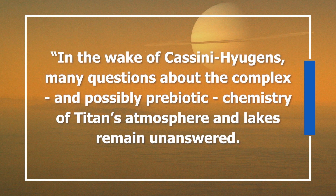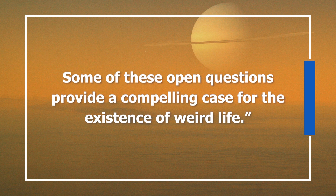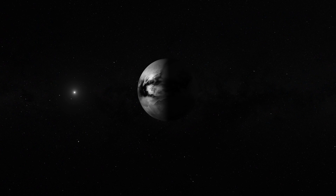The Titan Air team thinks it's worth investigating. To quote their white paper: "In the wake of Cassini-Huygens, many questions about the complex and possibly prebiotic chemistry of Titan's atmosphere and lakes remain unanswered. Some of these open questions provide a compelling case for the existence of weird life." What might that life look like? It could inhale hydrogen and exhale methane. The exceptionally low temperatures in Titan's lakes might even lead to something as bizarre as a microorganism that doesn't have cell membranes — a theory proposed in a 2020 research paper.